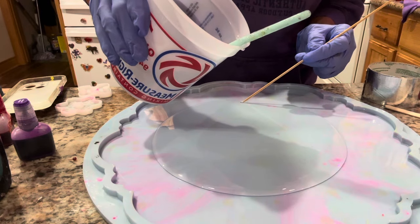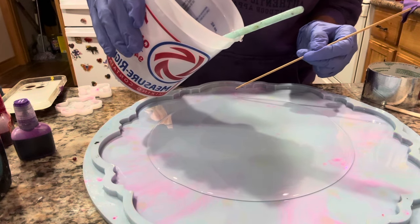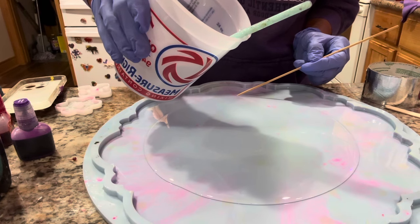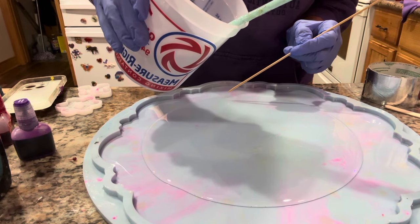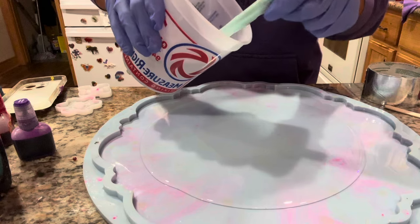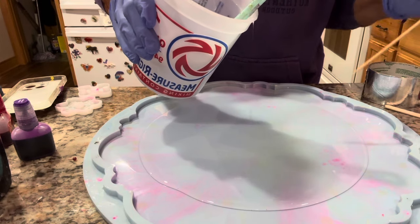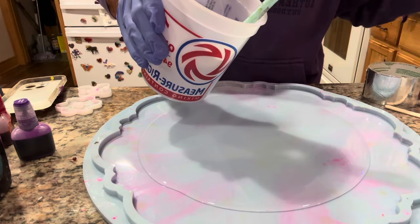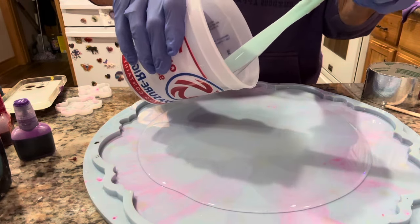Straight off the bat I see something on the mold — looks like a little speck of glitter, probably exactly what it is. I cleaned this mold before I put it down here; I guess I didn't take my tape to it. Got it out. It'll be all right, back in action.